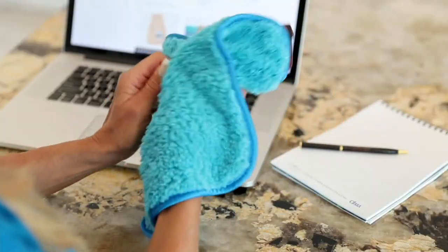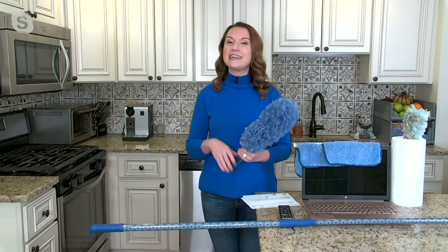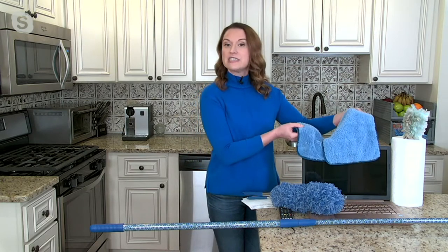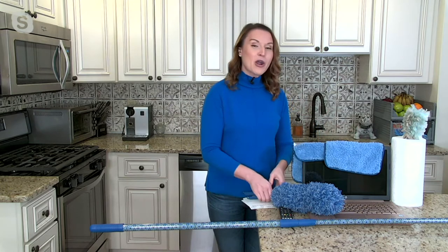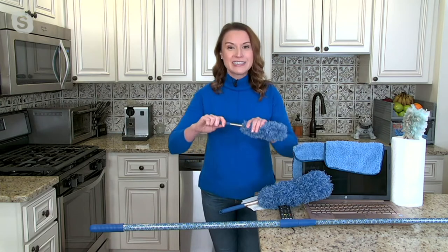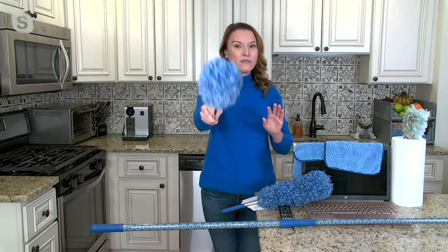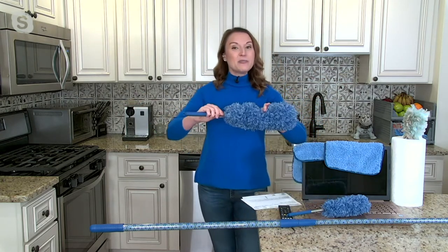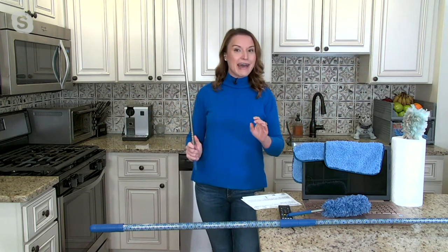Not only are you getting the dusters, you're getting the great puppy fur towels. These are perfect for damp dusting, dry dusting, and great for your electronics. You are going to get three different dusters. The small duster extends out to 20 inches, and the medium-sized duster goes out to 50 inches, so you can get really high up with that one.